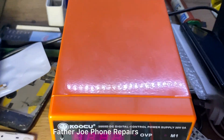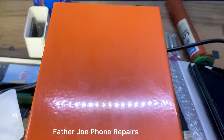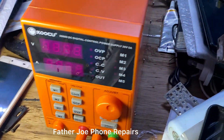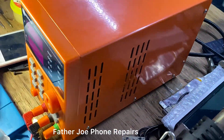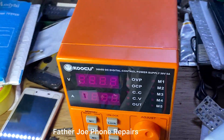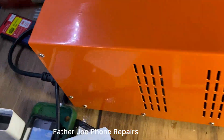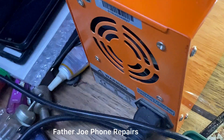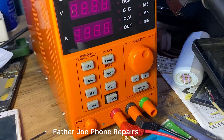Let me turn around and show you how a DC power supply looks on the back side — the left, right, and back of a DC power supply. Let me turn my camera to the back side so you can see the back view.